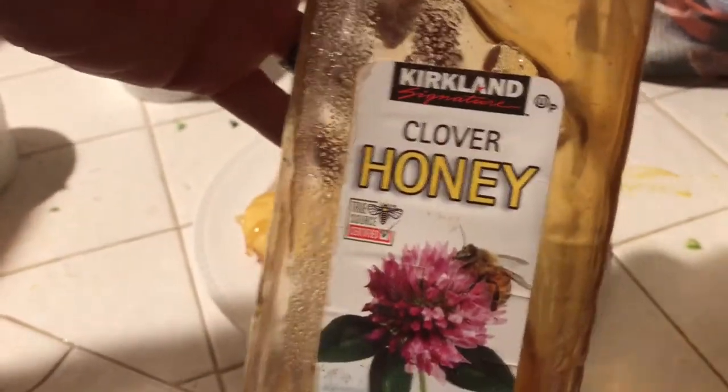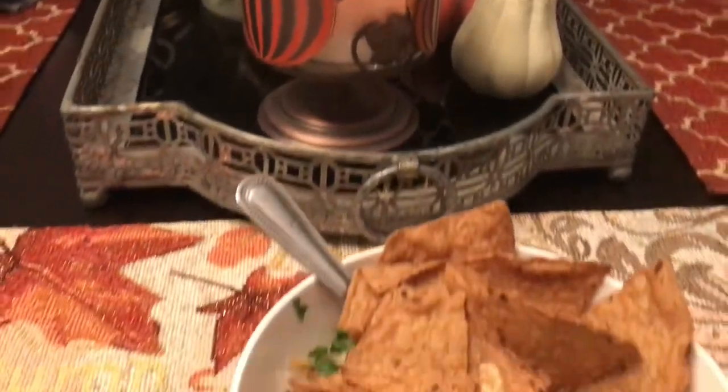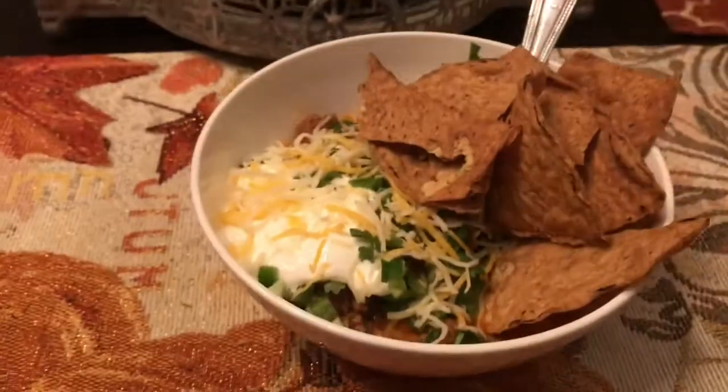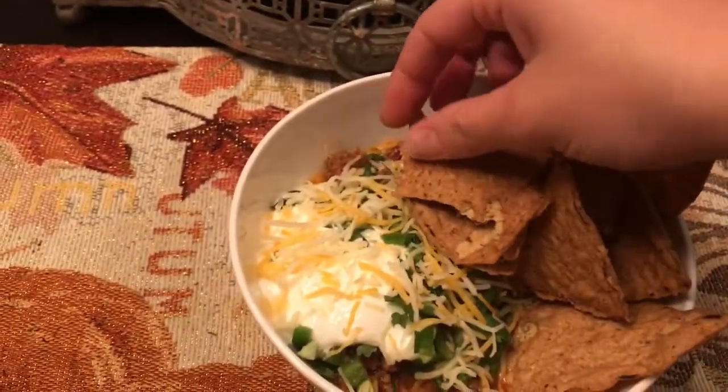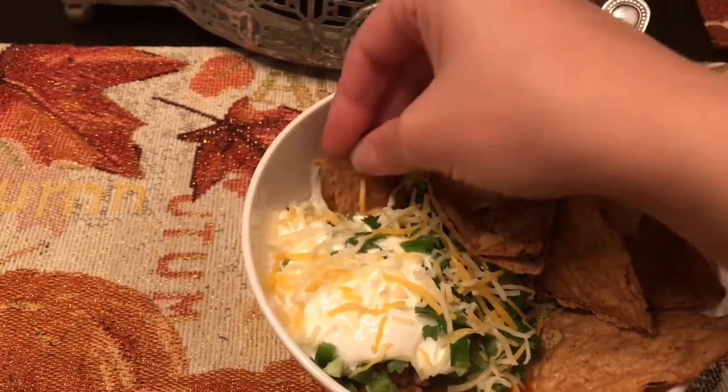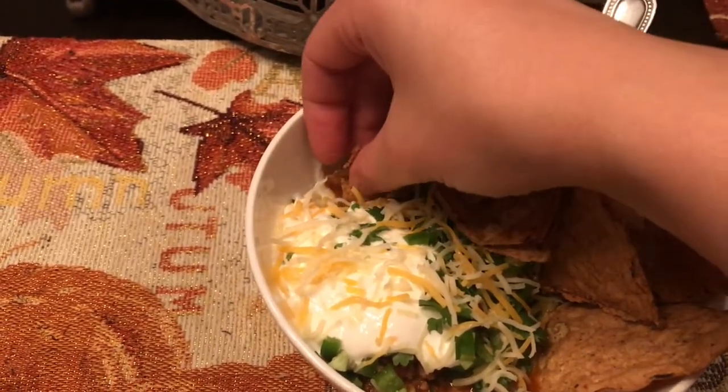Now I'm just at the table, got our candles lit, and the chili is ready to eat. It smells delicious. I'm gonna try a little taste right now and give you guys my honest review of how it tastes.